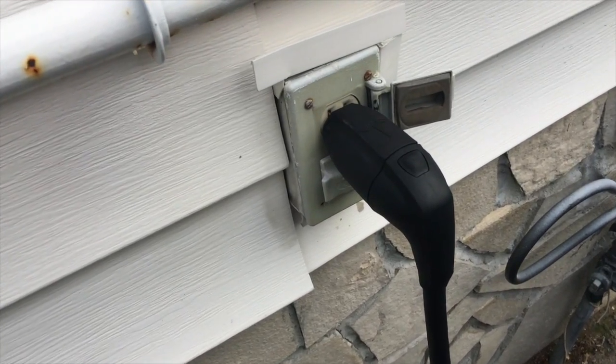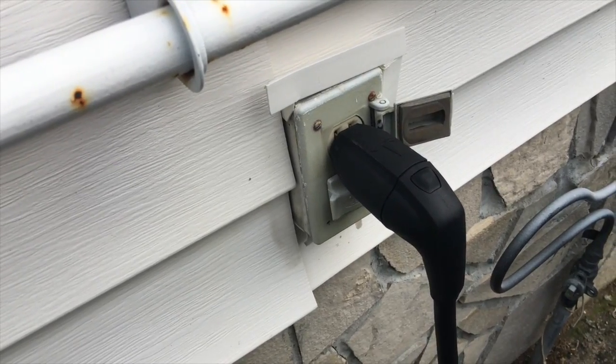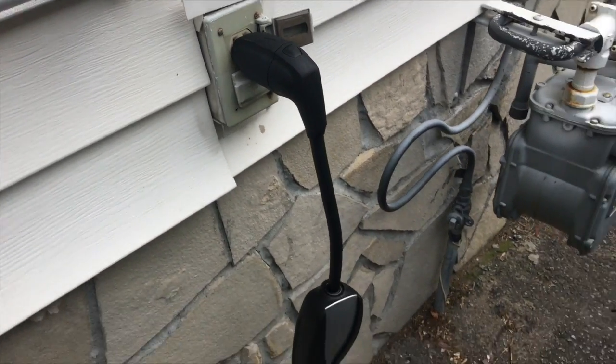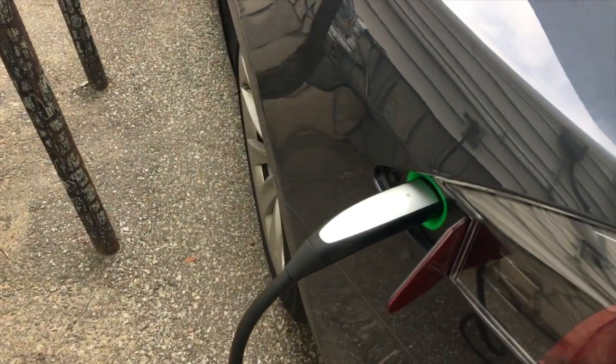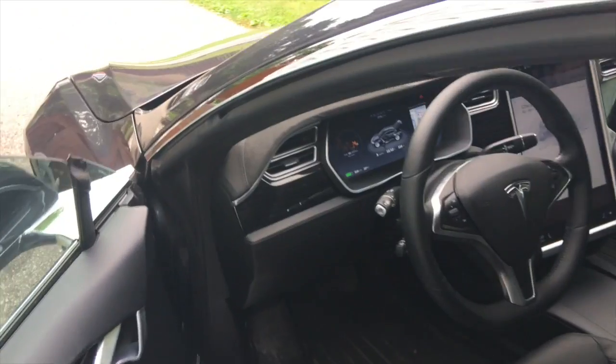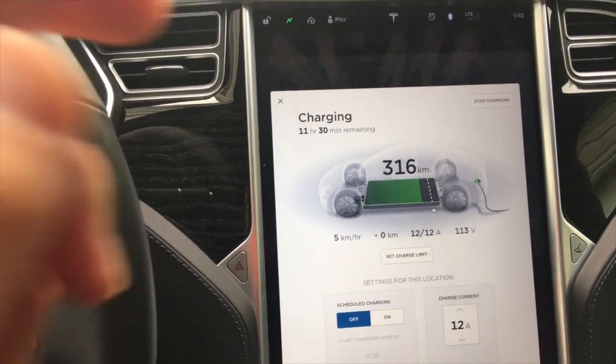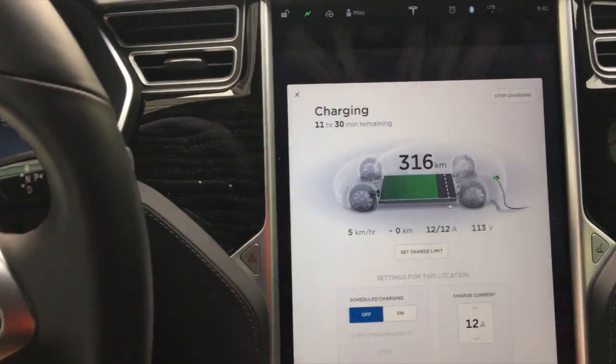In theory you could find 110 outlets just about anywhere, but these are commonly found at your home. This is the slowest way of charging. Going in the car here — to charge it to full it'll take well over 20 hours. I'm currently at about 75% battery.